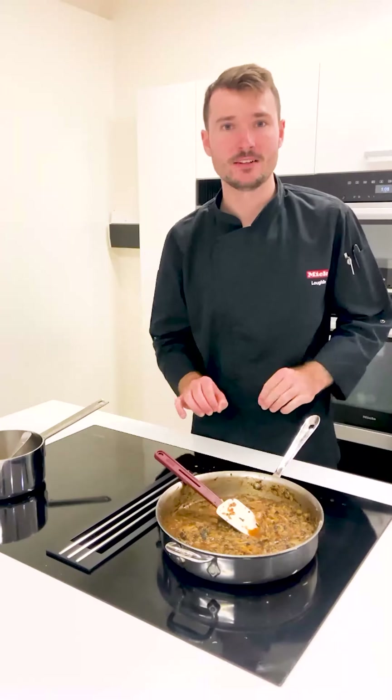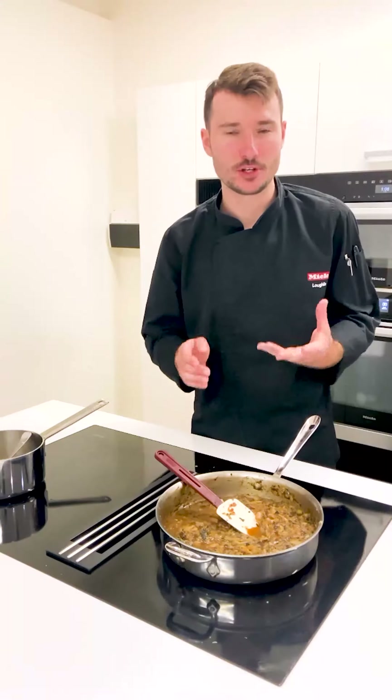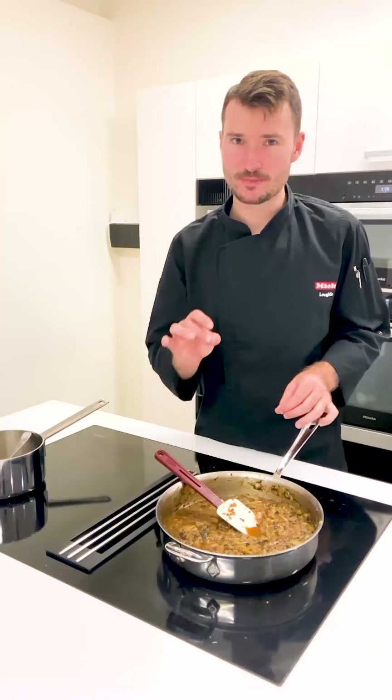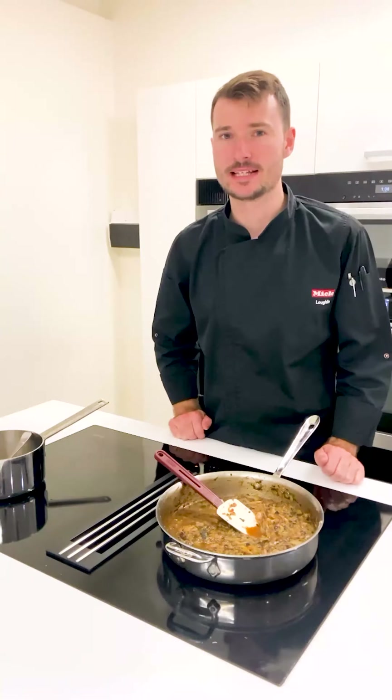Once that's done, you can spoon it onto toast or have it in a quiche — it's really endless how you use this. It'll be rich, tasty, and something so underrated like cabbage can really lift to become, I think, one of the tastiest vegetables.